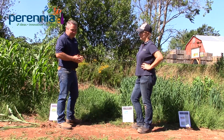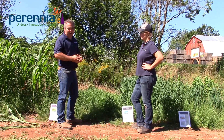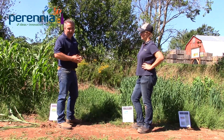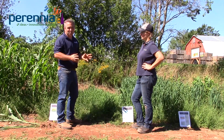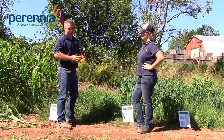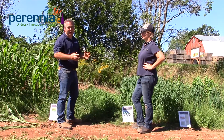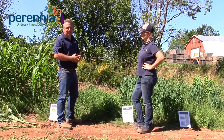Winter rye also provides very good cover and biomass in the spring. It usually overwinters in the Maritimes very well. It goes to head around the last week of May, and you can take it off as a crop and get another vegetable crop in behind it, or incorporate it into the soil.